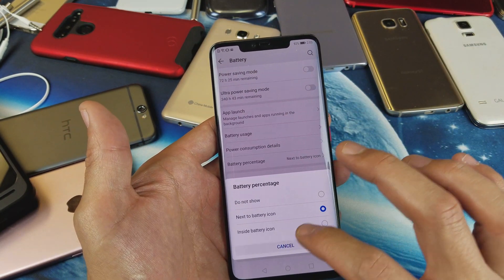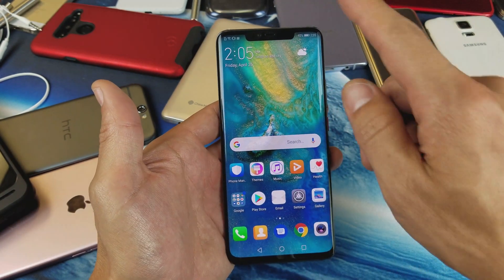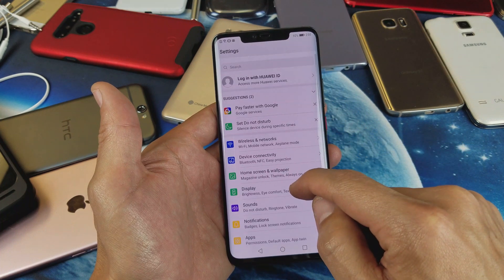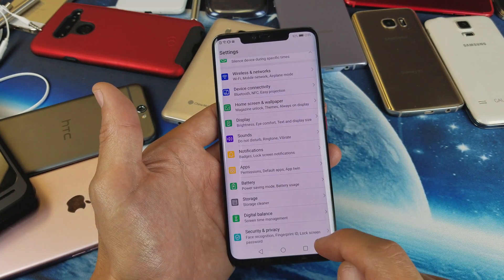So first thing, let me show you how to navigate to here. What you want to do is go into settings — just simply tap on your settings icon — and then from here you want to scroll down to where it says battery right here.